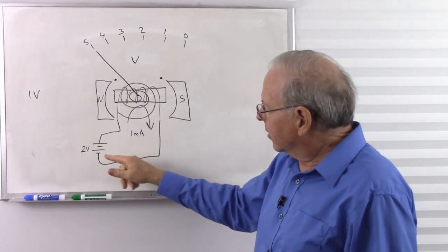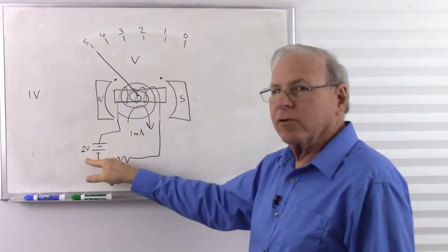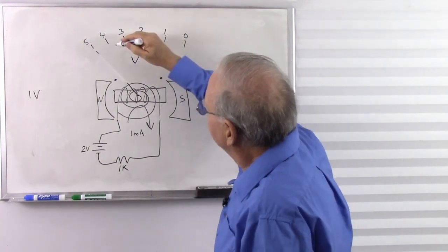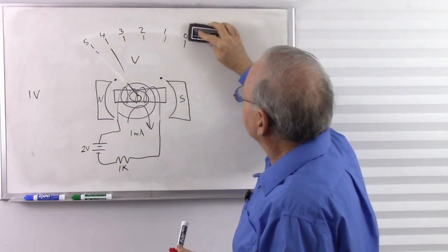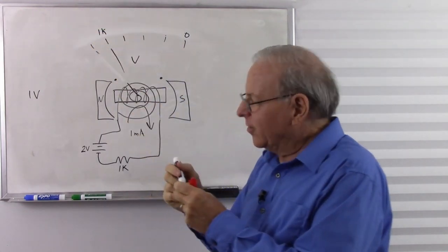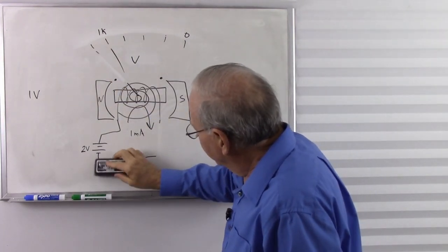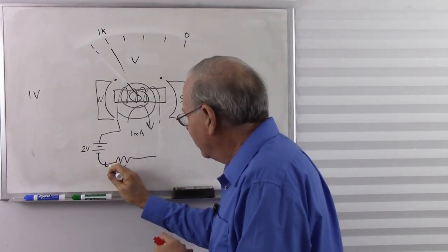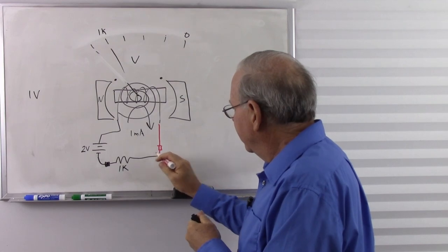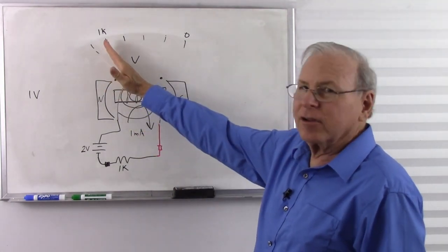Let's see how the numbers actually work: 2 volts, 1k internal plus 1k external gives 2k total — 2 volts divided by 2k gives 1 milliamp, deflecting the needle to the 2 position on the old scale. So 1k is labeled there. Then with 500 ohms, we get 1,500 ohms total, which gives 1.3 milliamps. That deflects further to the right, so 500 ohms is labeled there. The needle didn't go halfway because this is not a linear scale.